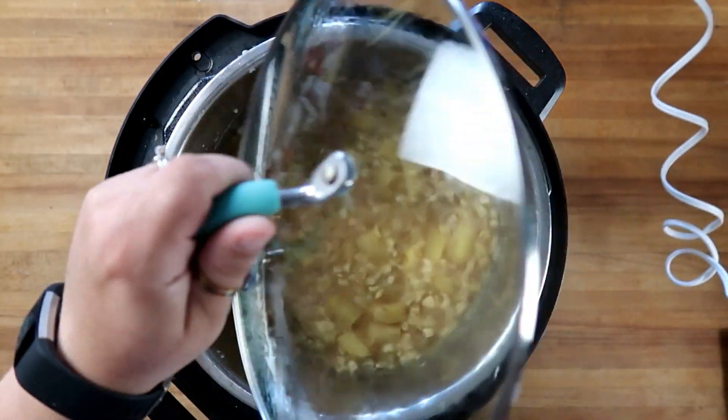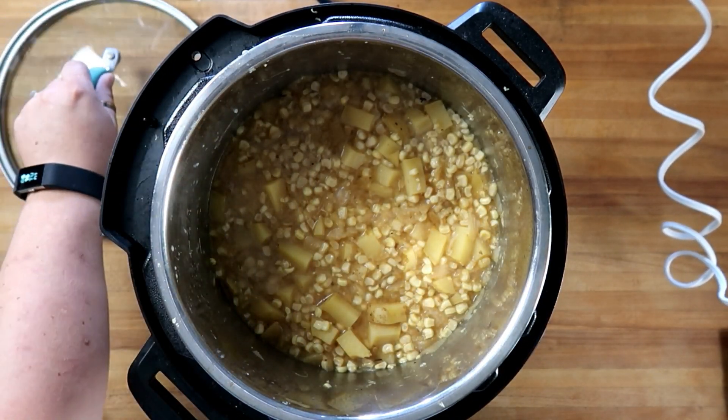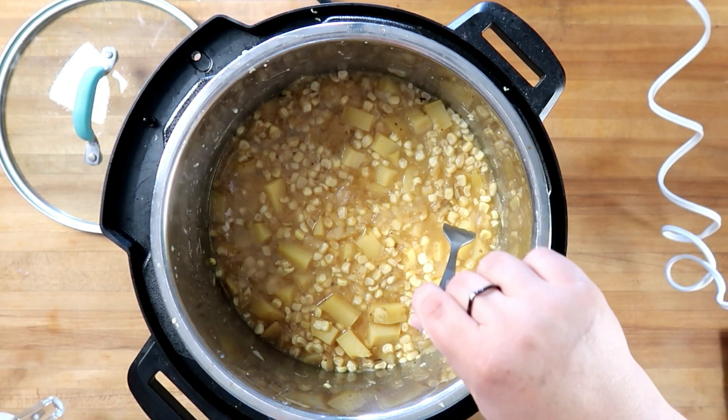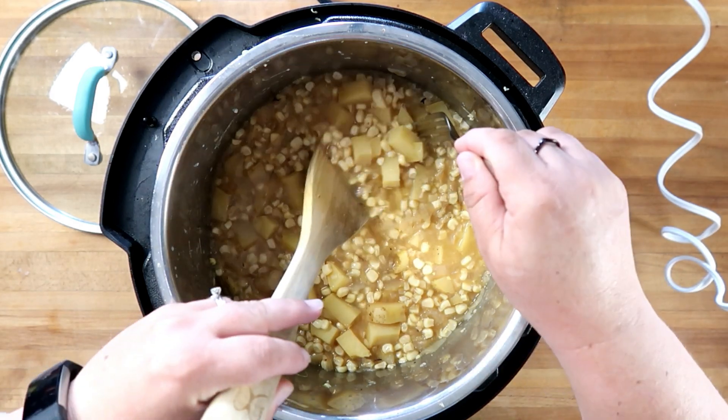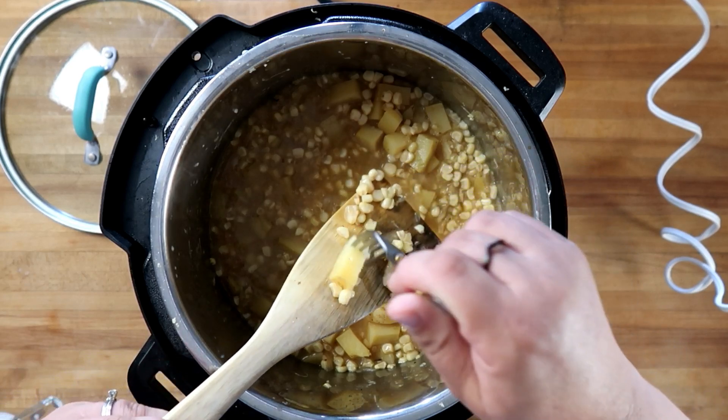We've set it on to slow cook for six hours. This has been cooking for about six and a half to seven hours. You'll know it's done when your potatoes are fork tender — look at that, super tender.